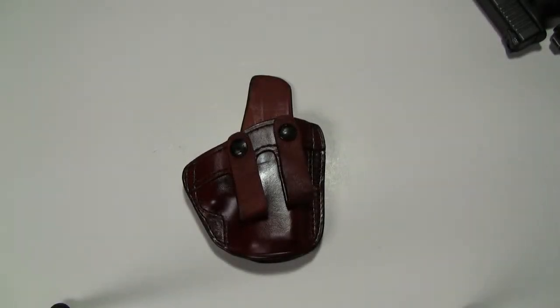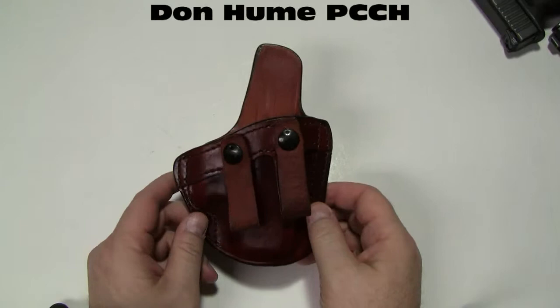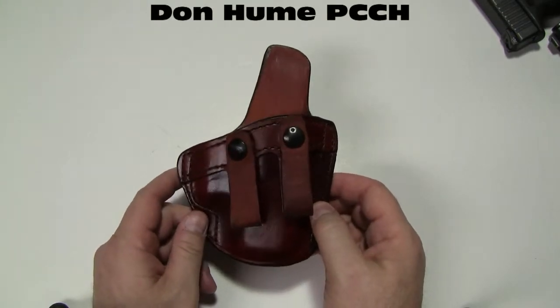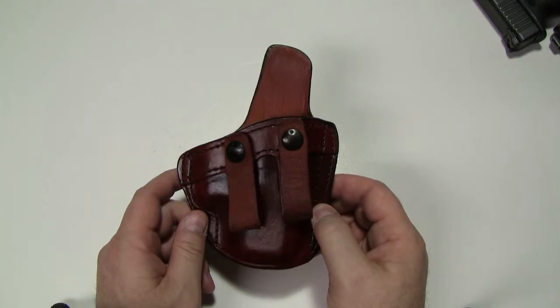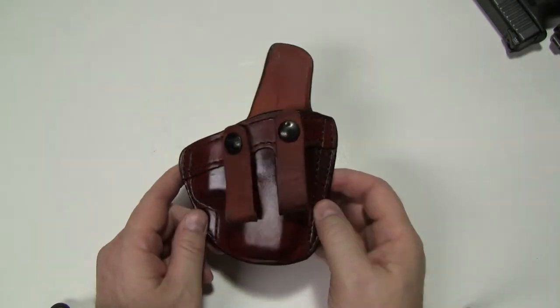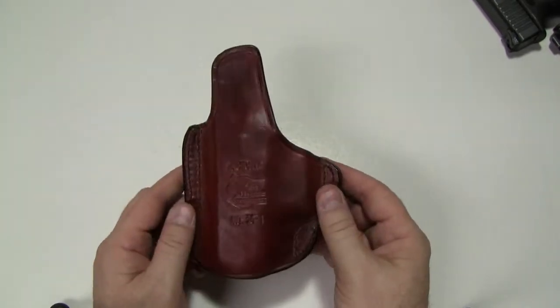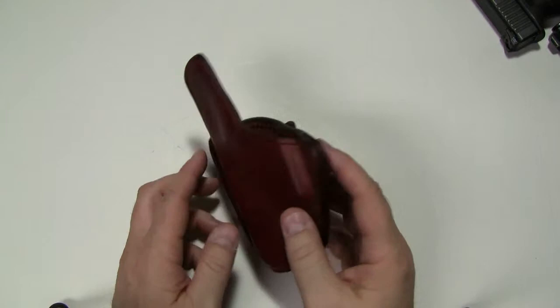Hey, it's Brad from Gunner's Alley with another overview of one of our Don Hume holsters. This is the Don Hume PCCH holster. The PCCH stands for Preferred Concealment Carry holster. By Don Hume standards, this is their top-of-the-line holster model for IWB — they call it their flagship IWB model.